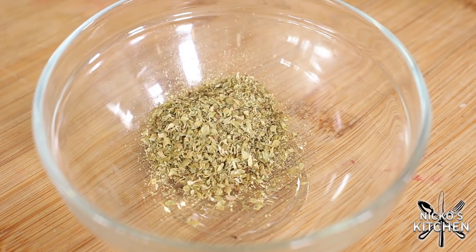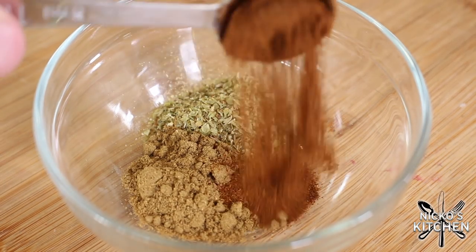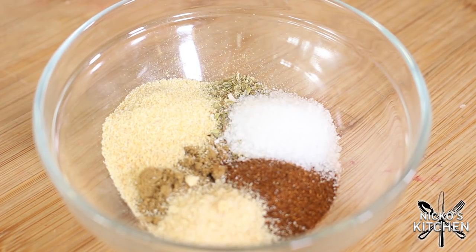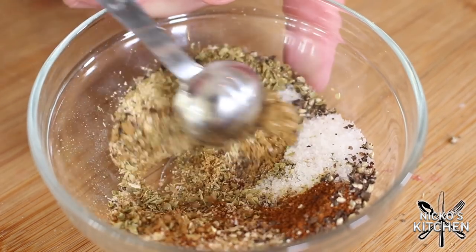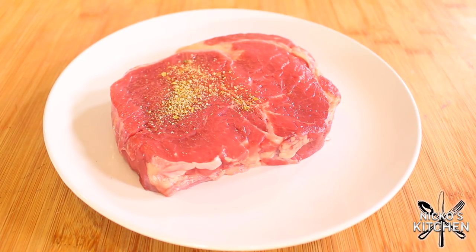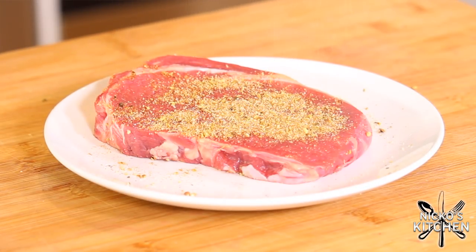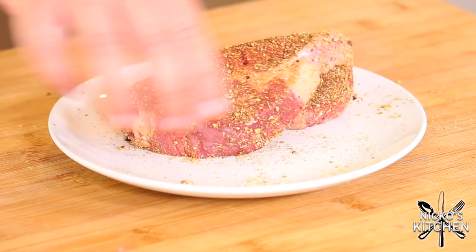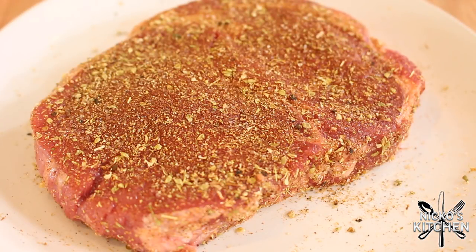This is the perfect dry rub for your everyday steak. This works well with a porterhouse, a scotch fillet, rib eyes, New York strip, filet mignon — it is just perfect, it goes with everything. So into a bowl, I'm adding in some oregano, some ground cumin, some smoked paprika, some onion powder, some garlic powder, and then some salt and some freshly ground black pepper. Grab the steak — I'm using a scotch fillet today — and sprinkle over that dry rub, pressing it down slightly on both sides. The smell already is just phenomenal. Make sure both sides are coated, and then just put it to one side.